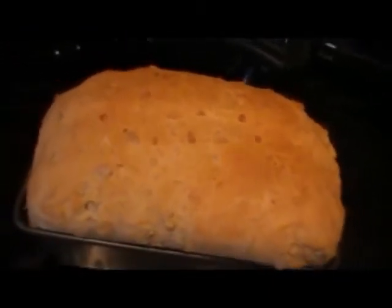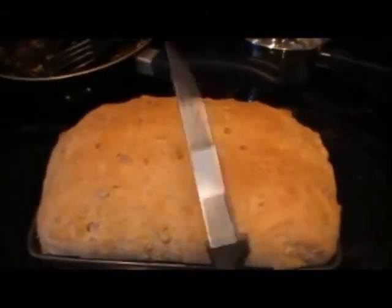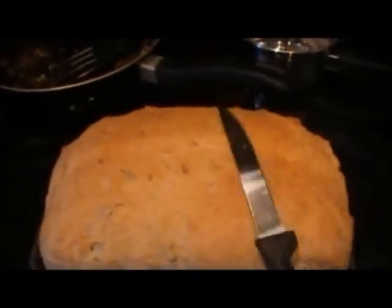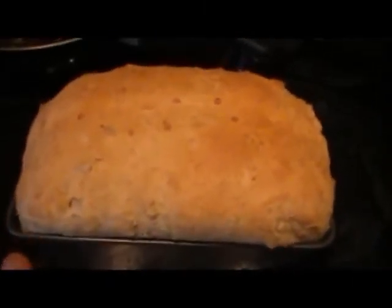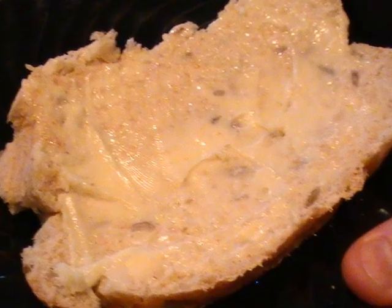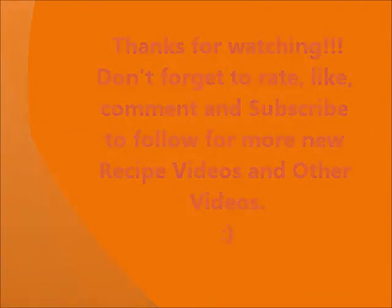The bread is now done and it smells so good. To test if it's done, you just tap it with a knife and it makes a nice deep sound like that. I have to let this cool off and I'm going to show you a slice later. Thank you.